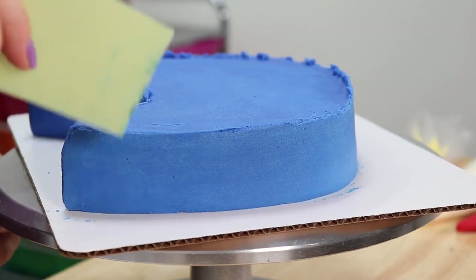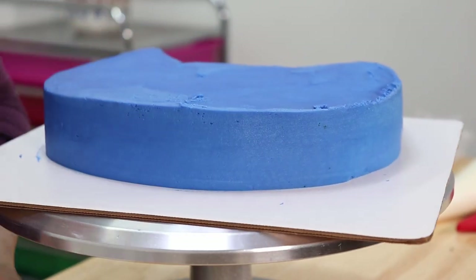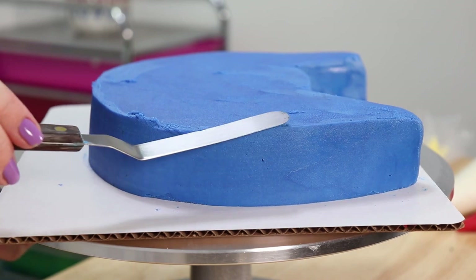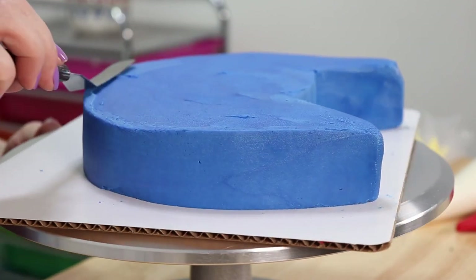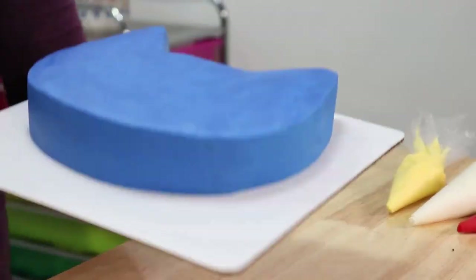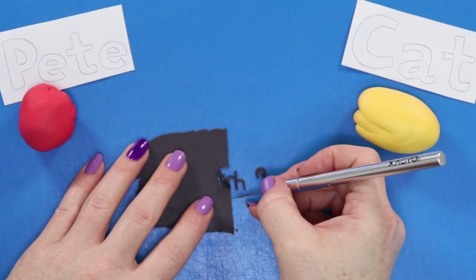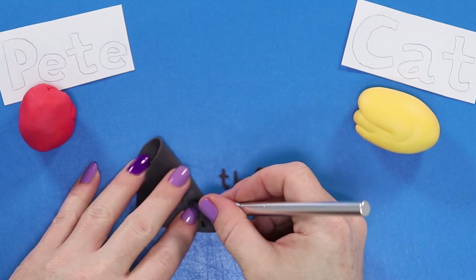So once I finished smoothing the top, I switched over to a flexible smoother to help finish smoothing the sides. Then to finish it off, I took my offset spatula once again and using gentle inward dragging strokes, I cleaned up that outer edge leaving a nice smooth finish behind. And there we go — I think that turned out pretty good, I don't see any chocolate cake showing through. So now I'm going to pop that into the fridge and allow that to firm up in preparation for our final buttercream decorations.